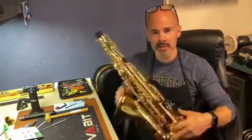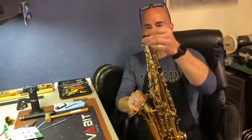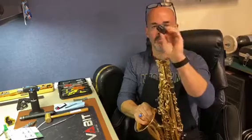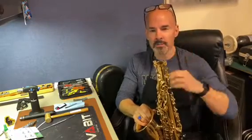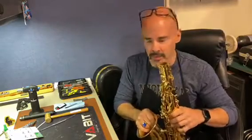Do you remember the first day you got your saxophone, took it out of the case, and you're unpacking it and wondered what this little black piece of plastic was sticking out of the top? You probably assumed it was part of the packaging and just threw it away, or gave it to your pet cat to play with.